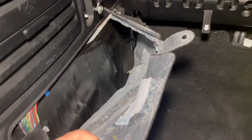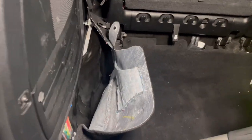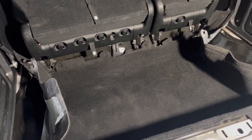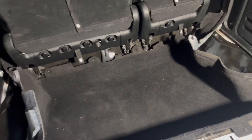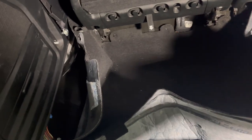I already did this side — same deal, I pulled it out. Now all I have to do is take the whole carpet out. I got everything out of the way, so now I just pull it out and it comes out as one whole piece. There you go — the piece is out, and it's so dirty from the other side. Gotta wash all that out.